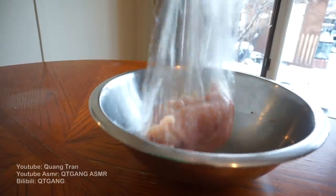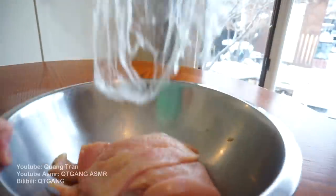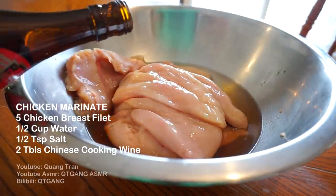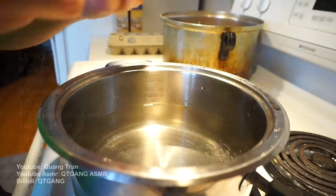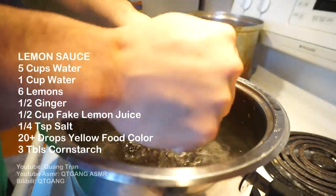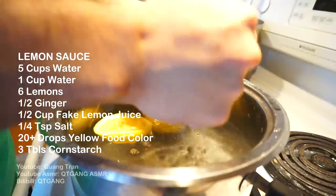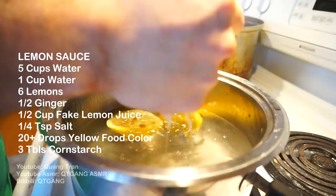I'm going to transfer all this chicken back into our bowl for the marinade: half a teaspoon of salt, half a cup of water, and two tablespoons of Chinese cooking wine. Next, for our lemon sauce, I've got six cups of water here and I'm going to squeeze in five lemons — seeds and all — because we're just going to filter this out after.